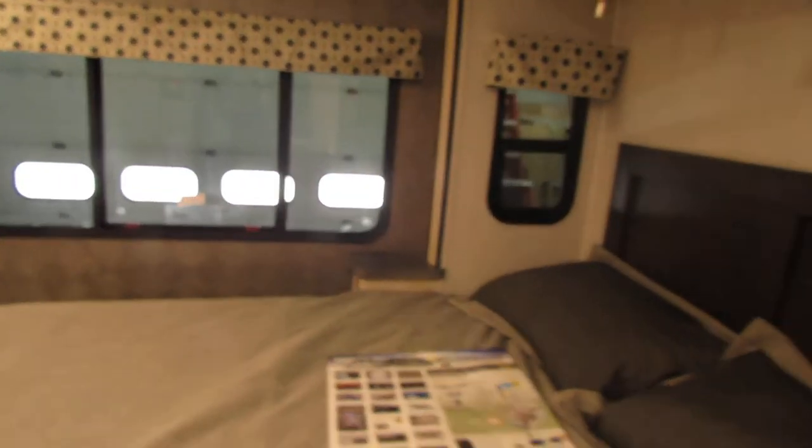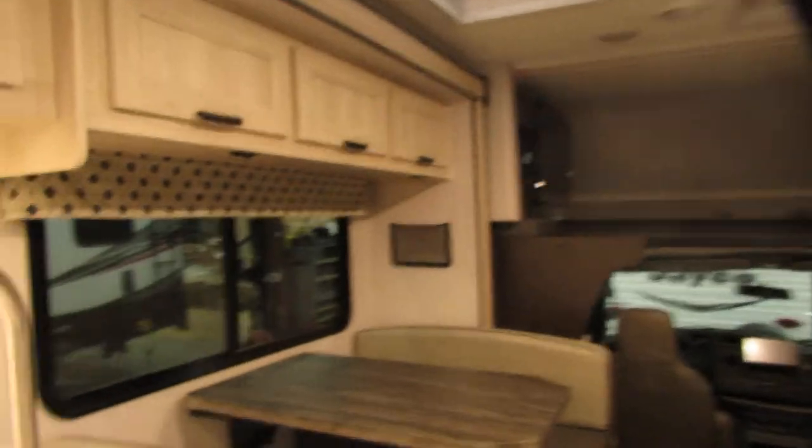Storage under the bed as well — you just lift up here and there's the storage. Lots of closet space, which is awesome. You have a very nice unit here.